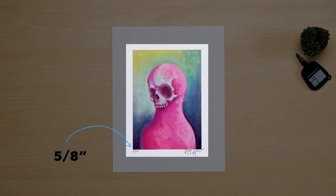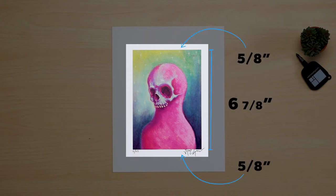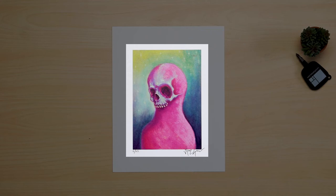Now we can go ahead and add that to our image size. So from left to right, we're going to add 5 eighths, plus 4 and 7 eighths for the image width, plus 5 eighths again. And from top to bottom, we'll do the same thing. That gives us a window size of 6 and 1 eighth by 8 and 1 eighth. As you can see, that creates an even border all around, which has enough space to accommodate the signature.